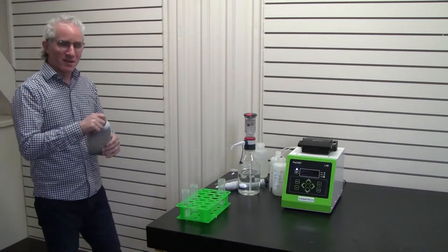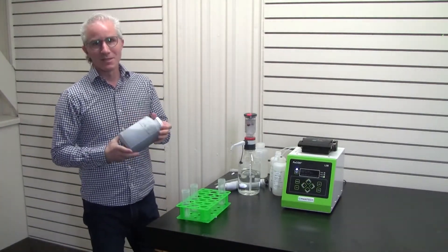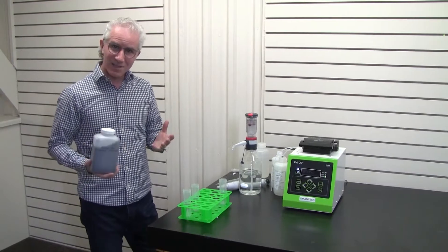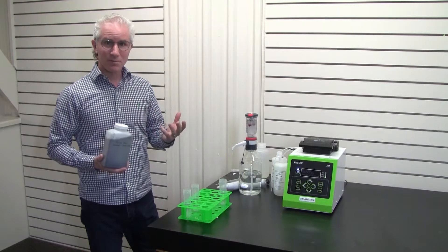Hi there, I'm Robert Mendigato, CEO of Mentec, and here to demonstrate the worst case sample preparation procedure for Peacock and to illustrate how simple it is.